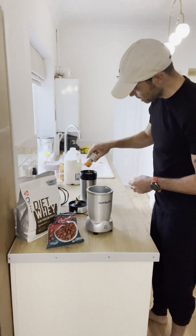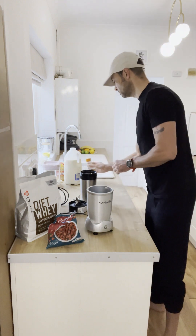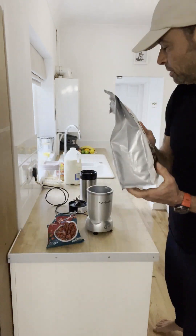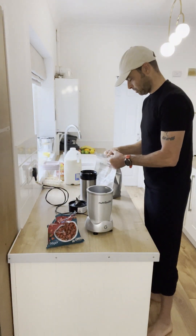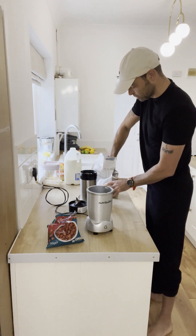All right — jumbo oats, banana, tablespoon of peanut butter. Next thing — a little bit of cinnamon to add some taste. Then we've got a protein supplement — I'm going to put one scoop. This one's about 14 grams of protein.